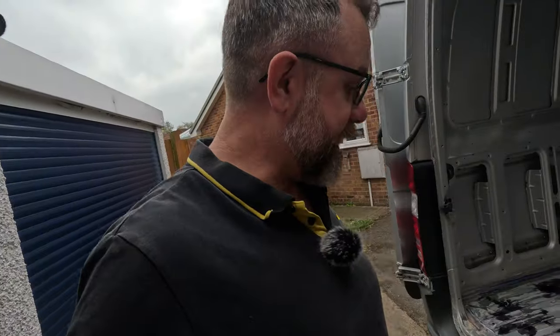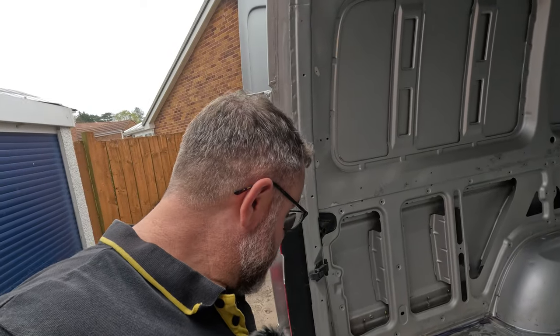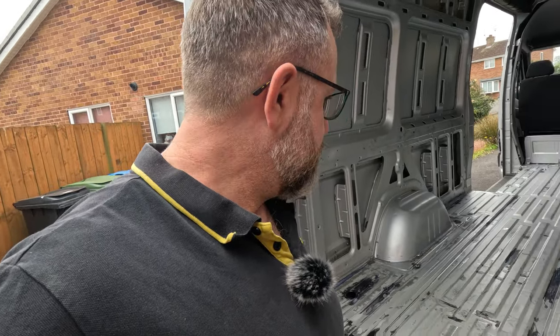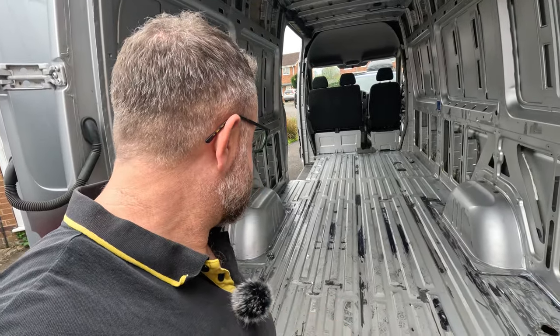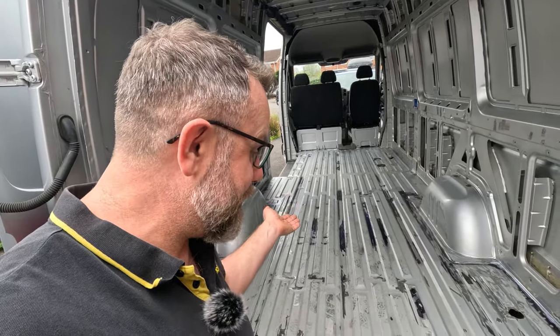I've seen other people using it on YouTube and was intrigued to see it myself. You paint it on and it turns purple then black, reacting with any rust spots. Anywhere we've sanded back I've put it on as well - belt and braces. It turns everything black so our beautiful van looks really scabby now.